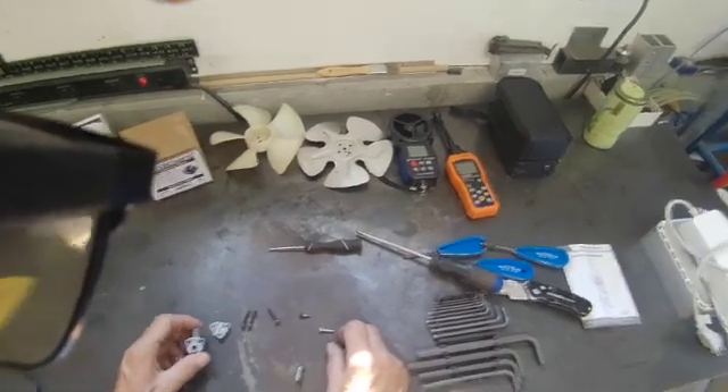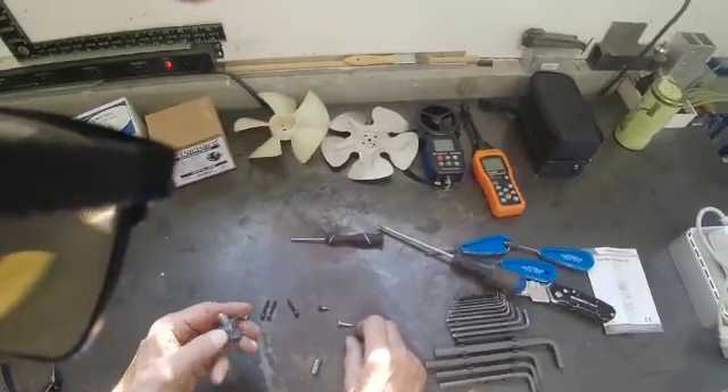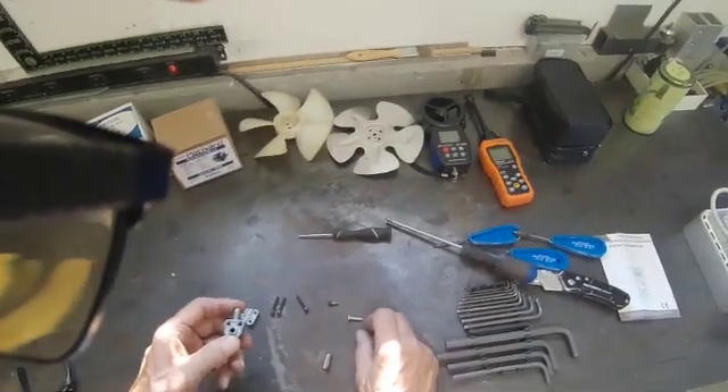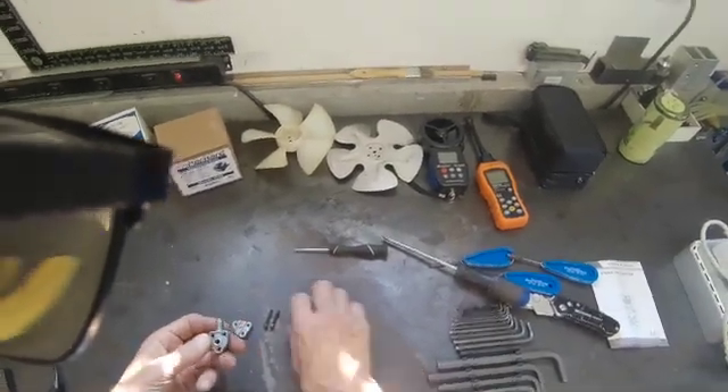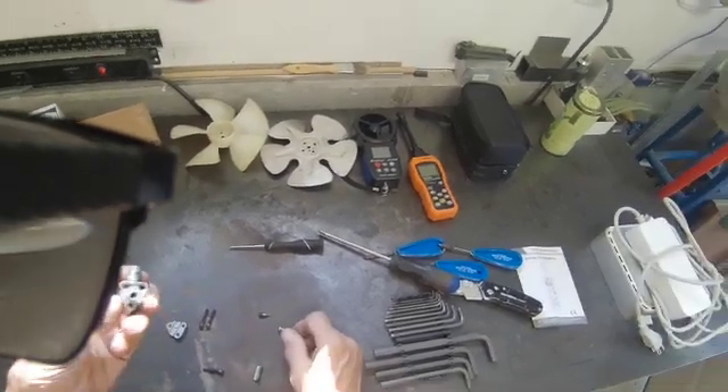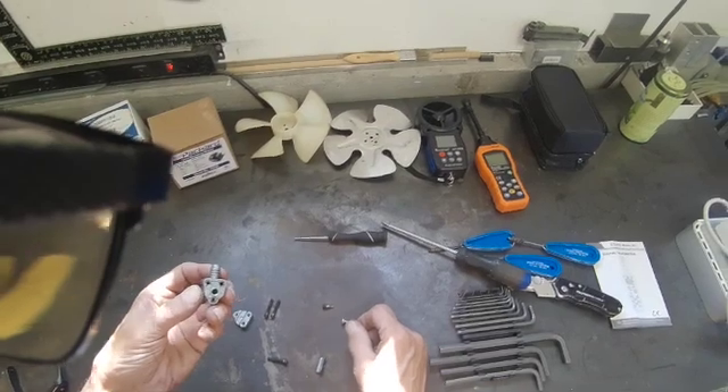I went on another job yesterday and had the same problem — put one of these Subco line tap valves on and got a zero reading. Out of curiosity, I loosened the screws on the tap valve and then I could hear gas coming out.